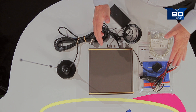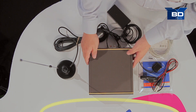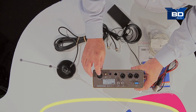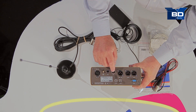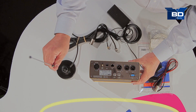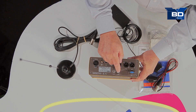Now that we have everything unboxed, let's take a closer look as we attach everything together. On the back of the Radio Explorer 2, here are the connectors. The power supply is through this XLR over here. The GPS antenna is on an SMA connector next to this. Here's your USB and your LAN. AES out and left-right audio is out here as well. The antenna for the top of your car will plug in here through this BNC connector.